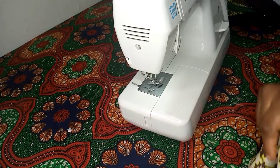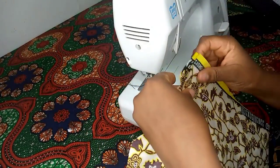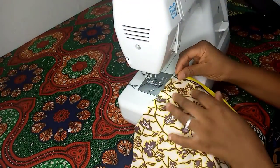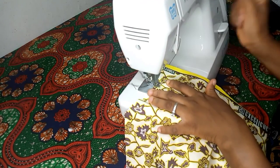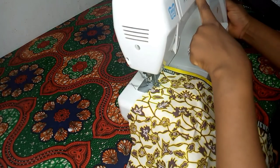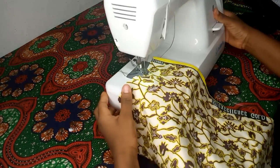Welcome back guys. This is the continuation of how to cut a freehand method of cutting our basic bodies, and this is the installation of the zip. If you didn't watch the previous one, you can go and watch that one. So now we want to fix our zip on the basic bodies.